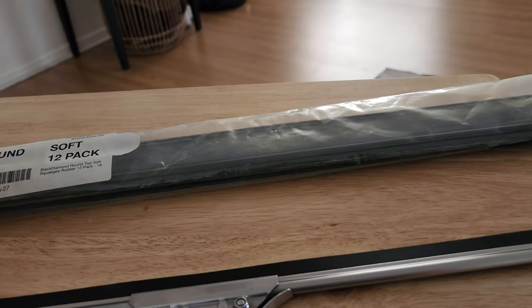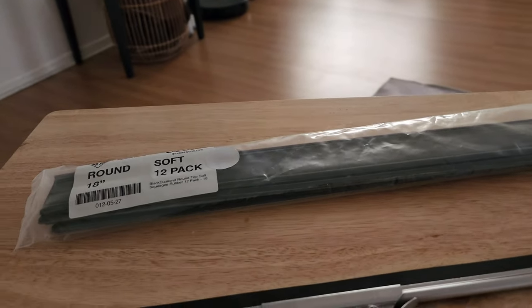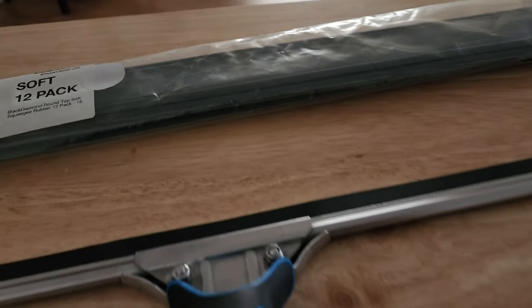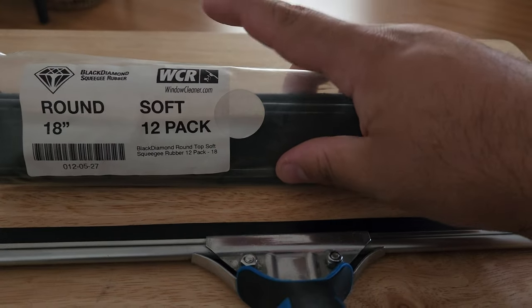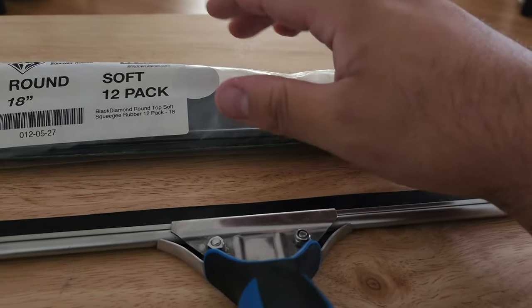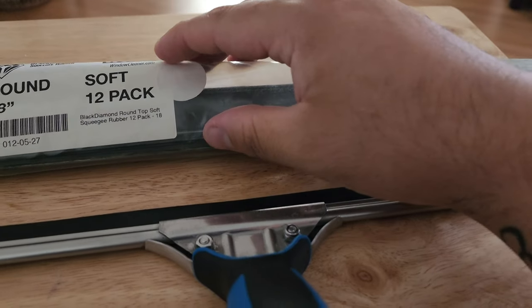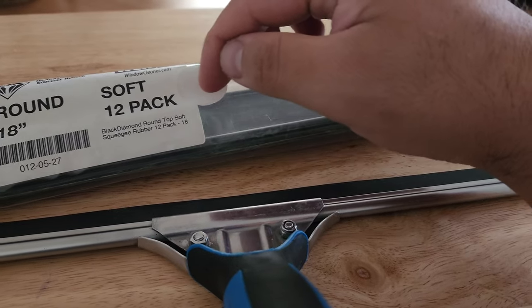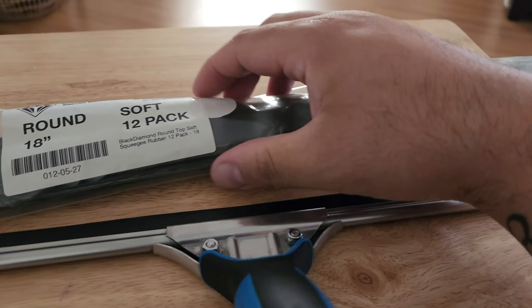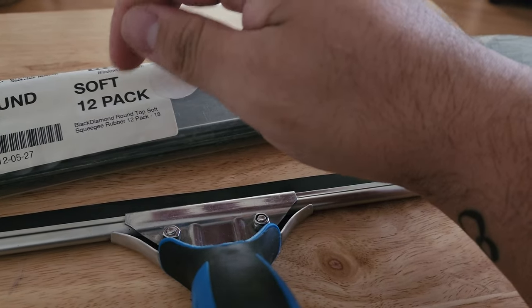If you're on a budget and don't want to buy the Unger Green at eight dollars a rubber, or a proprietary rubber like the Moerman NXT, I'd definitely say pick this up. Just decide whether you need soft or medium depending on where you're located. Also, this is the round top, so make sure you know what type of channel you have — flat top or round top.